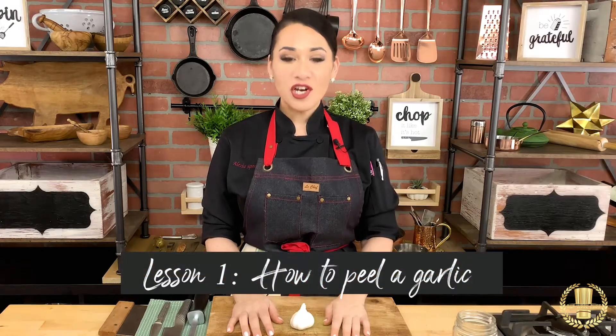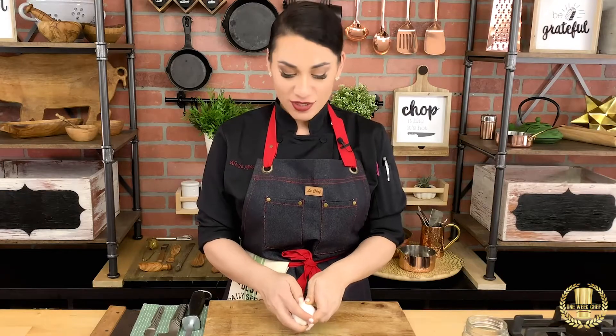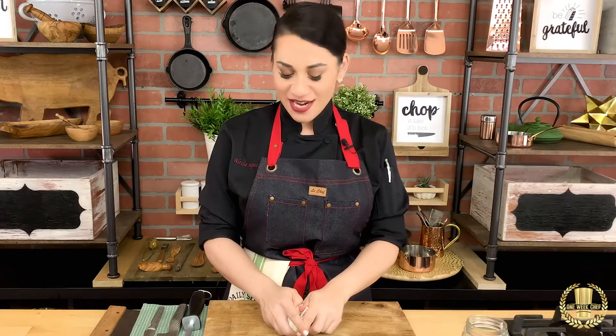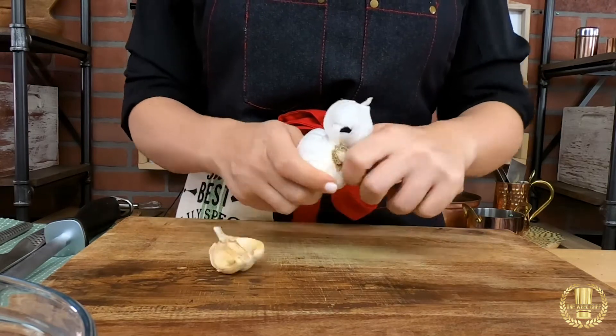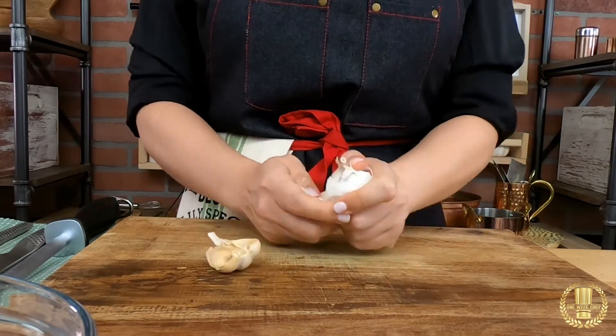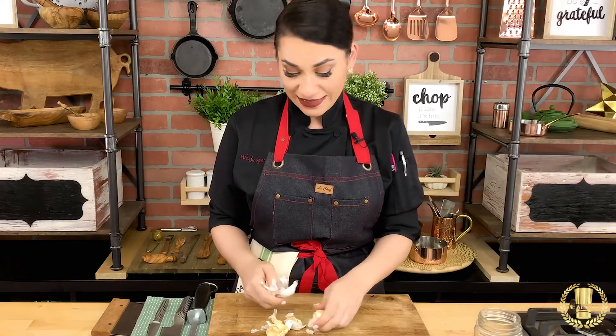In this lesson we will learn about how to peel the garlic. This is one of the most used ingredients in every single kitchen that I know. This is the way that we will remove the garlic cloves, but how do I peel all these garlic cloves if I want a lot?